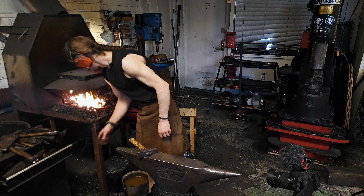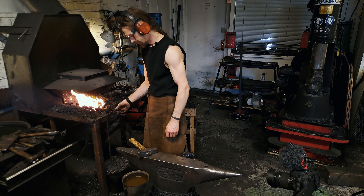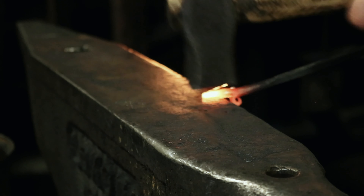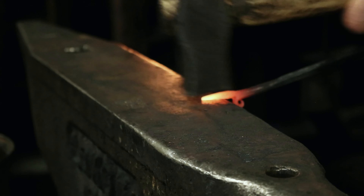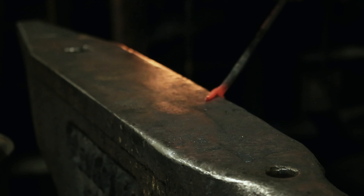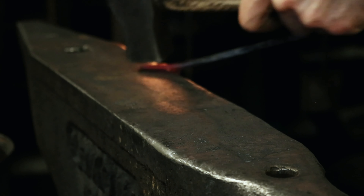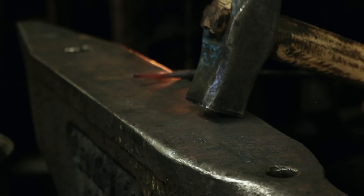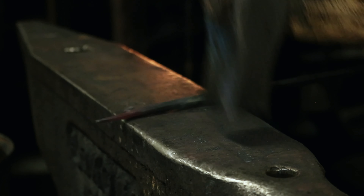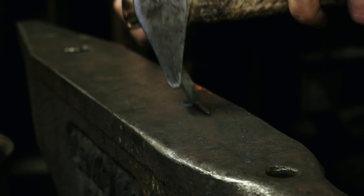I have to do some more filing — you can see that I got a sharp edge there. It looks good. So the next step is to draw out the upper part of the mouth, and that will also become the loop that we will attach the necklace cord to.